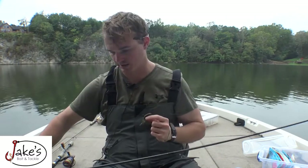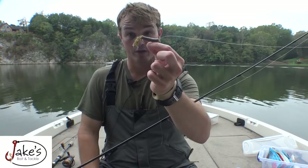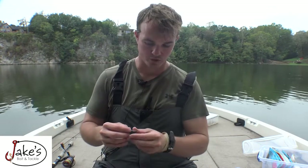Number three is the drop shot. This is probably the one thing that will give me more success than anybody else on the planet when it comes to highly pressured water. It gives me the ability to work an area. People don't throw drop shots on super light line in these places — they're used to seeing generic stuff. Going with that bitsy tube or bitsy worm on super light line is gonna get you bit when nothing else will.